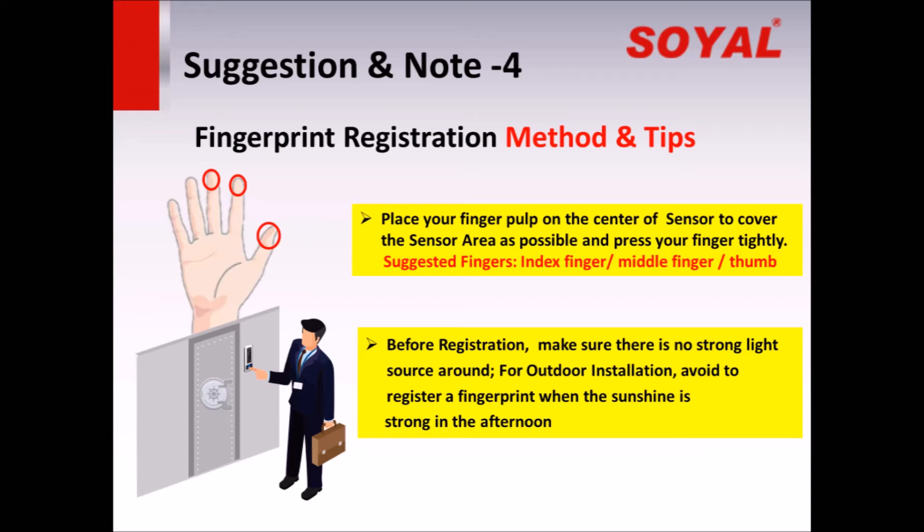Second, before registration, make sure there is no strong light surrounding the area, as the optical sensor is affected by light. We suggest preventing the fingerprint reader from being installed at a place where it is directly lit by a strong lamp or light source. For outdoor installation, please try to avoid registering a fingerprint when the sunshine is strong in the afternoon.